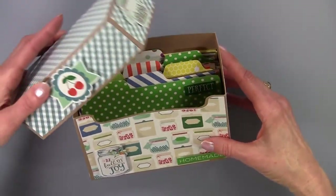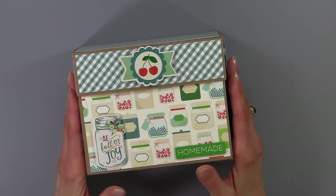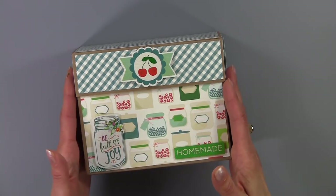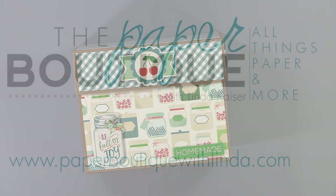When you make this box, if you search on the Cricut Explore or Silhouette Cameo you will be able to find print and cut recipe cards so you can customize this project to meet whatever needs you want. I'd like to thank you for watching — please visit me at www.paperboutiquewithlinda.com for more projects and ideas. Bye bye!